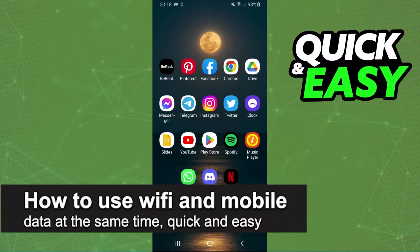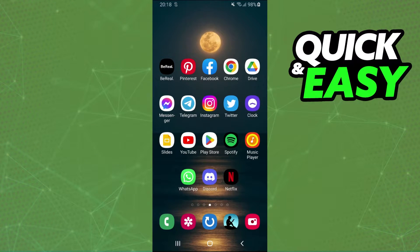In this video, I'm going to show you how to use Wi-Fi and mobile data at the same time. It's a very quick and easy process, so make sure to follow along. First, I will point out that this process works on any Android phone.